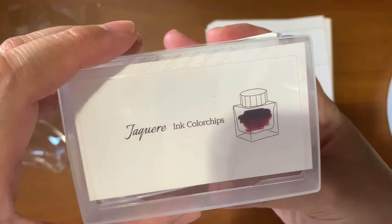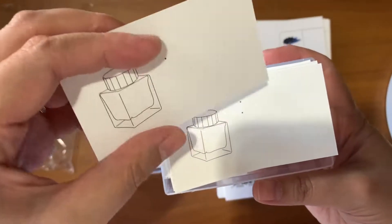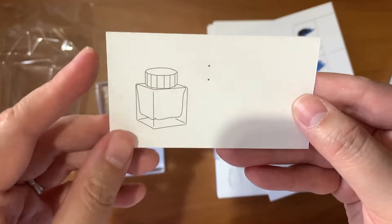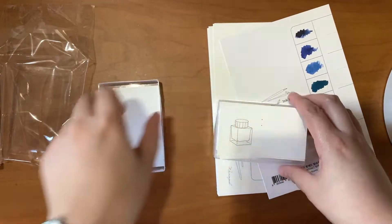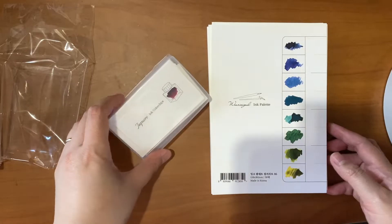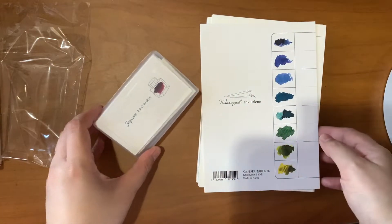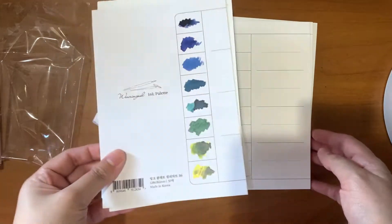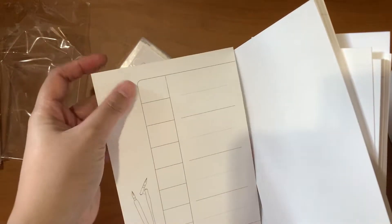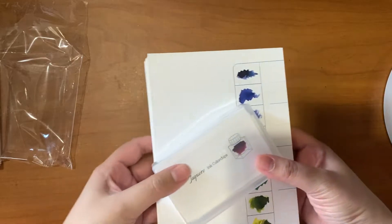Another option are these ink color chips, also made in Korea. You have 100 pieces of this type of card where you can put your swatch, some descriptions and scribbles, and have a catalog of all your inks. No need to buy both — just choose which one works better for you. If you like a rolodex system, go for the cards; if you want sheets neatly organized, you can go for the egg cards. I got this one from the fountain pen marketplace on Facebook — I'll put a link to the seller down below.